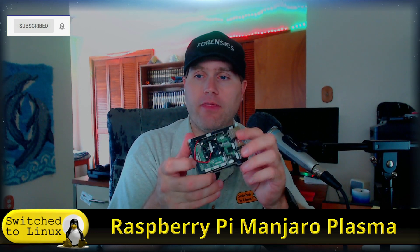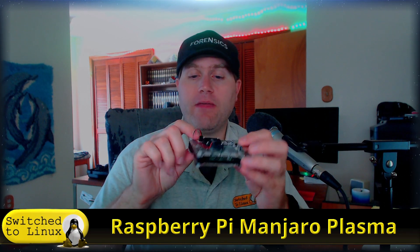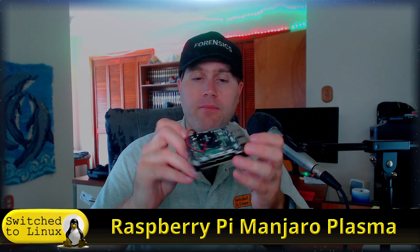I have a Raspberry Pi 4 here in a nice acrylic case — this is a $4 case. I'll put the link for all the parts in the description. It comes with three heat sinks and a nice fan that plugs into the port.